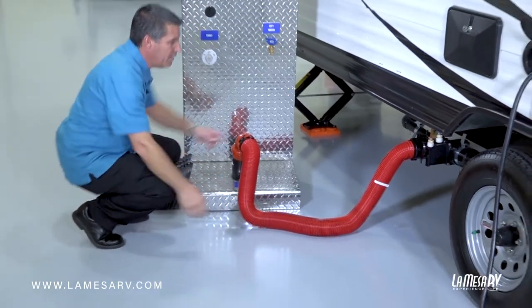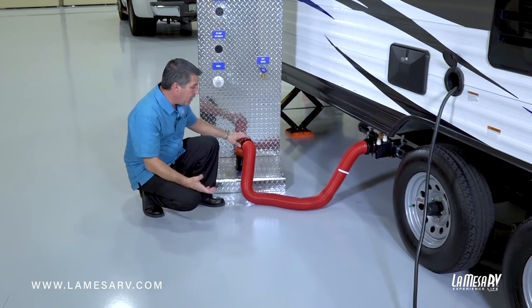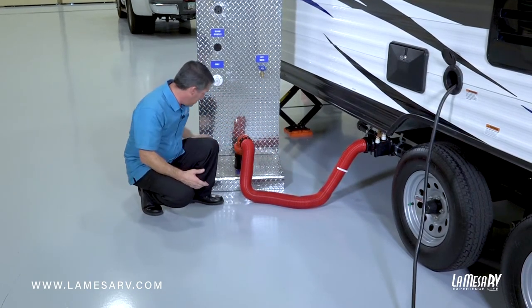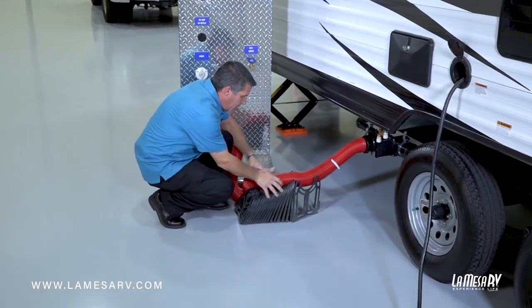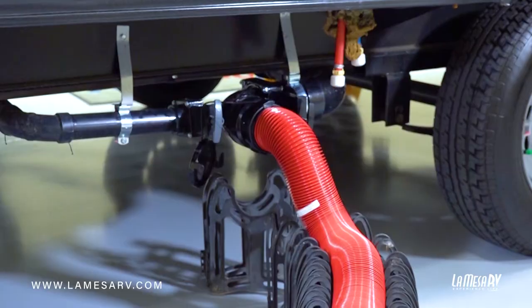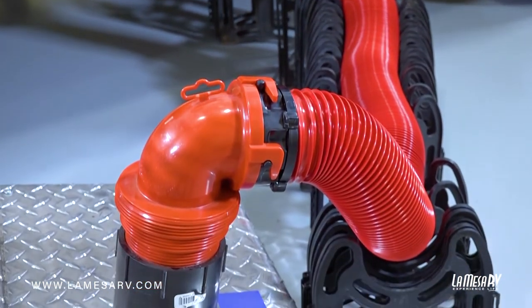As you can see our hose is coming down and then the fluid is going to have to pump back up again. That's really not good because you'll have waste water or gray water sitting there. What you want to do is catch these little grates here and make a little bridge so you can level off your hose so it flows a lot better. If you stretch it out farther it makes a nice even flow.